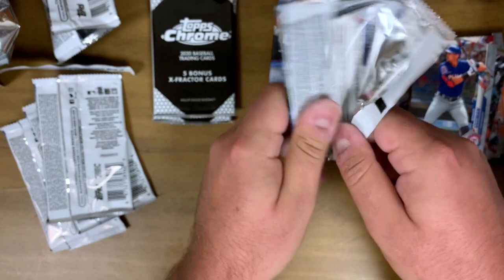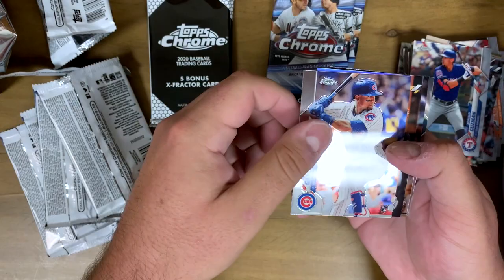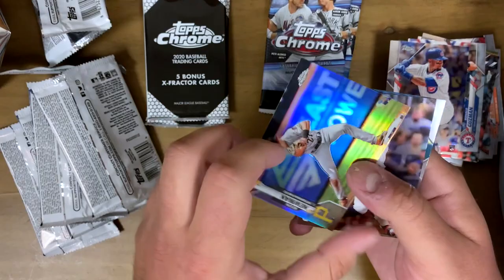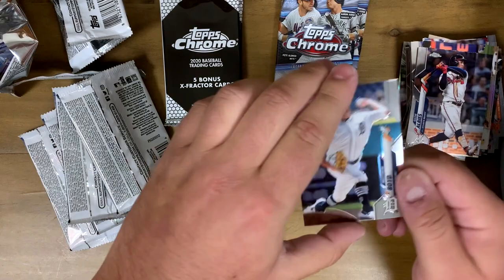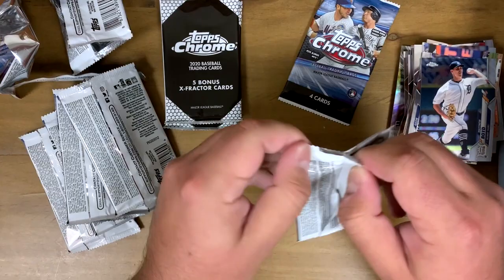Got three packs left and then we're opening those two bonus packs at the end. We got Robel Garcia rookie card, the Kevin Newman refractor — pretty cool, love the shine on these Topps Chrome cards, very coveted. Ozzie Albies — young Braves guy just coming back from injury, see how he does. And Matthew Boyd of the Tigers, doing a little better than everybody expected this year.